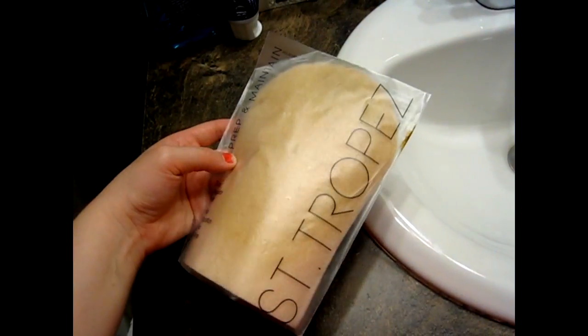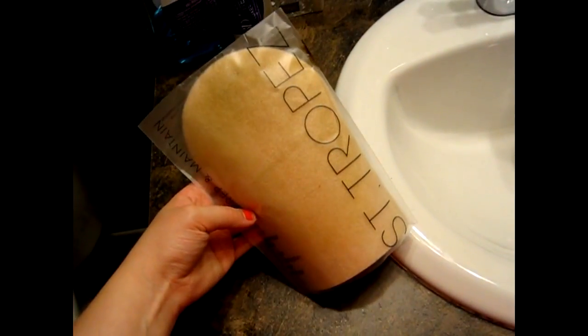This one you can buy at Shoppers Drug Mart — it's about eight dollars and it's made by St. Tropez, which is also the self-tanner that I use. A lot of people may not know this, but you can actually reuse these; they're not necessarily disposable after one use.